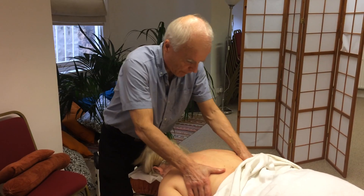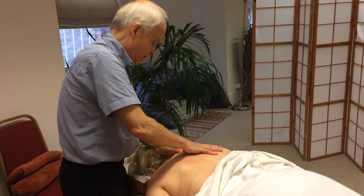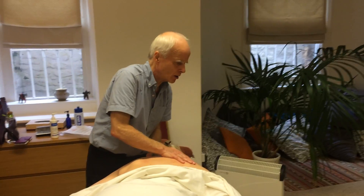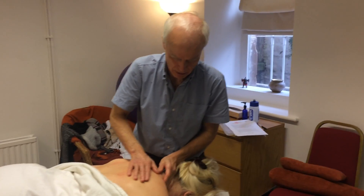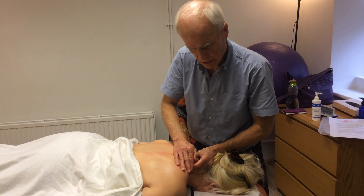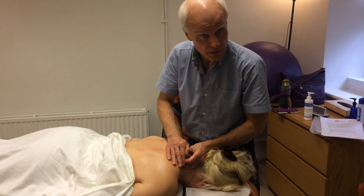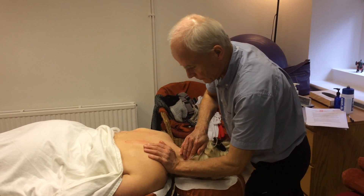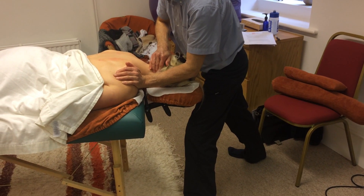So in terms of an approach: there's effleurage, there's kneading, feeling for trigger points — gritty, knotty, lumpy bits — holding those with pressure. Think about a pulsing through it, a little bounce from your ankles. And then maybe an MET, a muscle energy technique, an assisted stretch. It's all the same stuff.